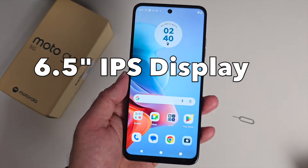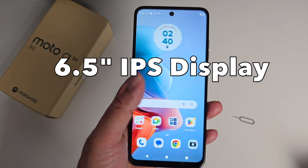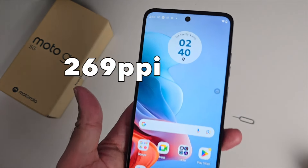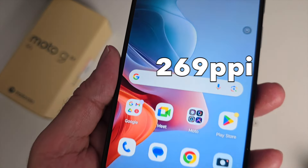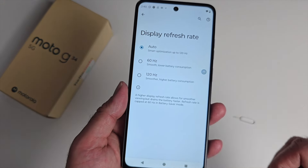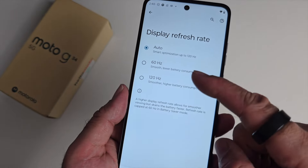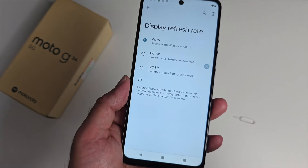You're looking at a 6.5 inch IPS HD+ display with a screen resolution of 1600 by 720 and 269 pixels per inch. As mentioned, this is a 120Hz display, and it can automatically change the refresh rate — you also have the option to lock it at 60Hz or 120Hz.